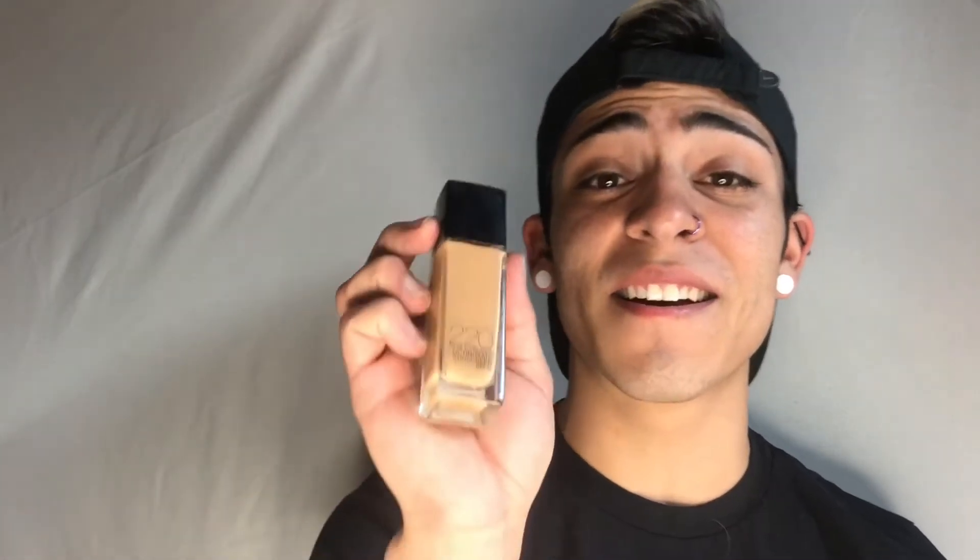The first things I'm going to show you are the three products we're going to be using today — yes, only three products, and one of those is an applicator. The first product is the foundation, which is Fit Me by Maybelline. You can get this at Walmart or any drugstore. It's about five dollars and they have so many shades that you'll definitely find your correct shade. The second thing is the concealer, also Fit Me by Maybelline, also super cheap.